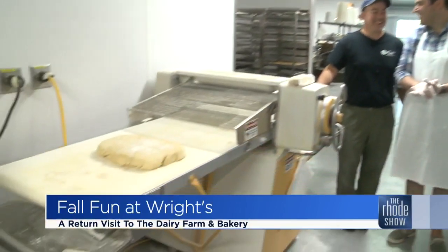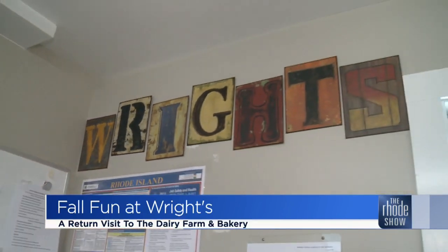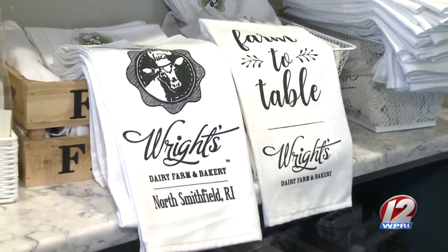Steve, I've seen one of these before — this is an MRI machine! They certainly had their hands full with me, but before I could get baking, I learned all about the fall happenings at Wright's.